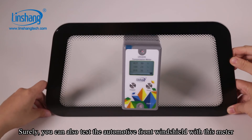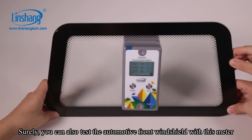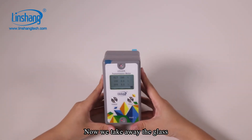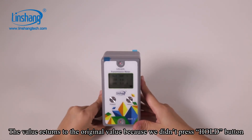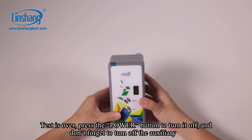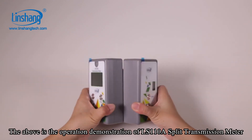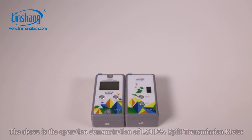You can also test an automotive front windshield with this meter. Now we take away the glass. The value returns to the original value because we didn't press the hold button. Test is over — press the power button, and don't forget to turn off the auxiliary machine. The above is the operation demonstration of the LS110A split transmission meter.